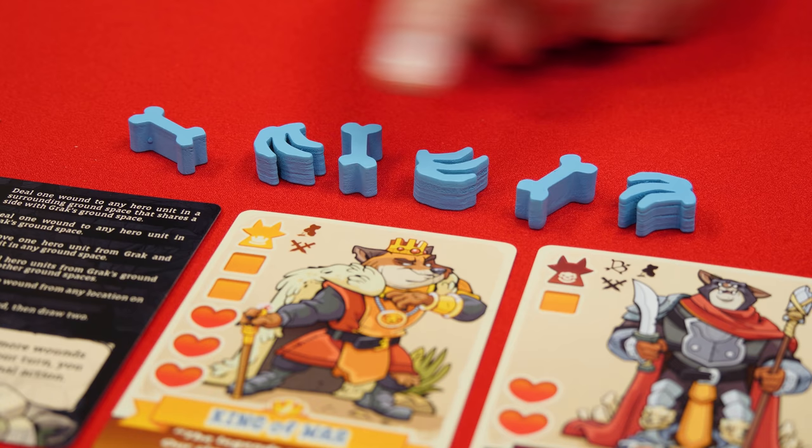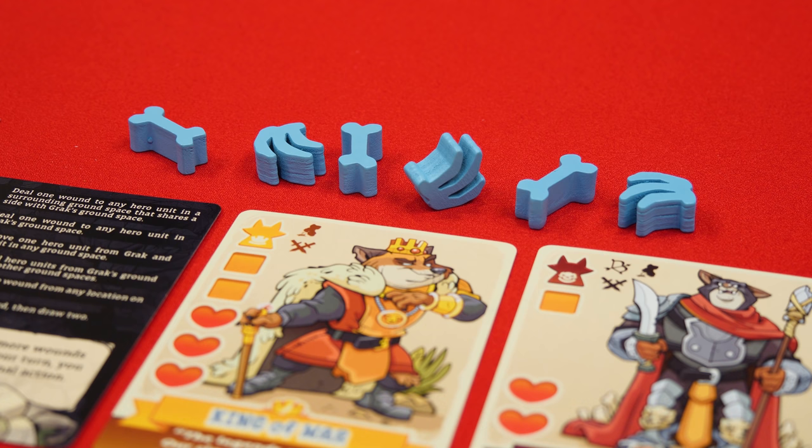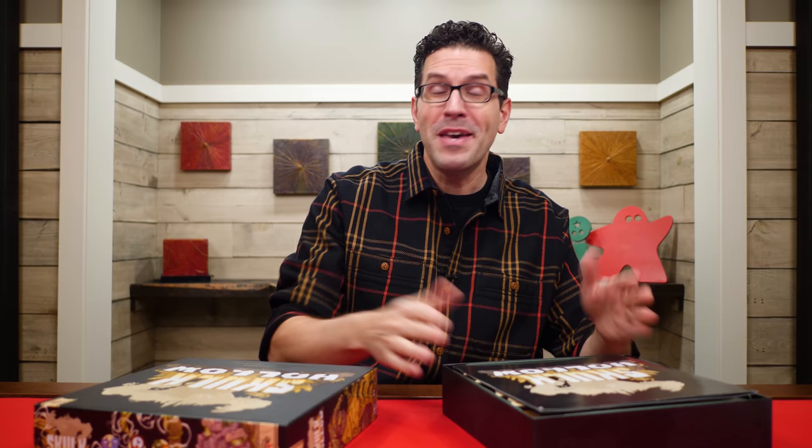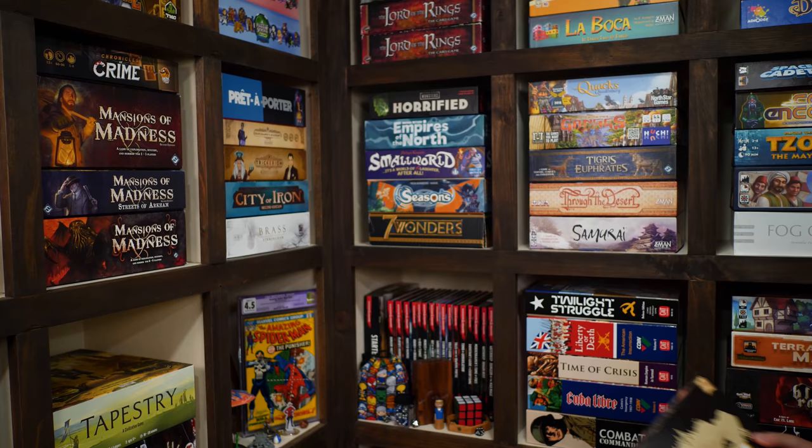The game also comes with ancient relic tokens, which you can give to a less experienced player to help balance things out. They can spend each one at any point during a turn, removing it from the game to get an additional action. There are also different leaders for the hero player and different guardians to go up against, allowing for different combinations when you play. That's everything you need to know to play Skulk Hollow. If you have any questions, put them in the comments below. You'll find forums, pictures, other videos, and more on the game's page at BoardGameGeek. If you found this video helpful, please like, subscribe, and click the bell icon for notifications.